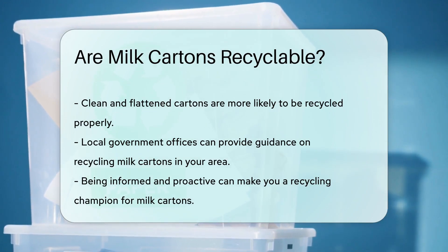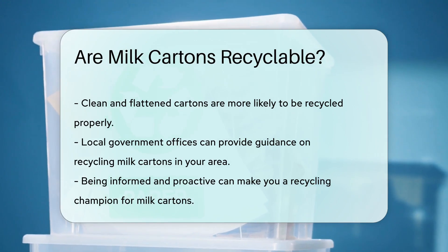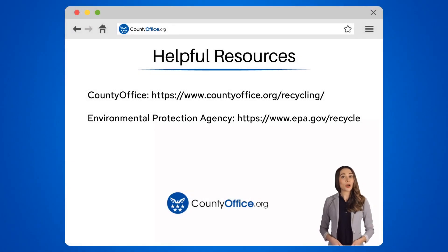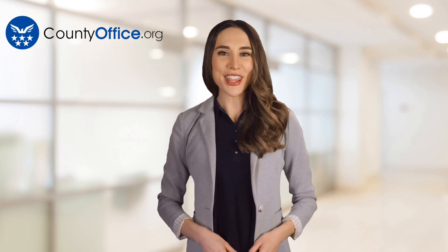Are you ready to be a recycling champion for milk cartons? Your local government offices can guide you. To learn more, check out these links, which you can click in the description below. And feel free to comment your questions — we're here to help. Thanks for tuning into our video. Please like and subscribe and leave a comment below. See you in the next video.